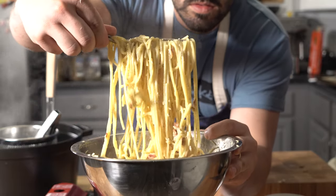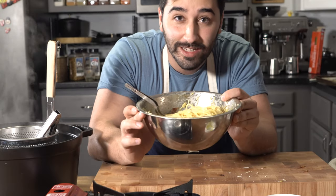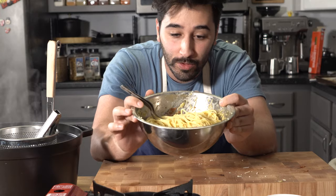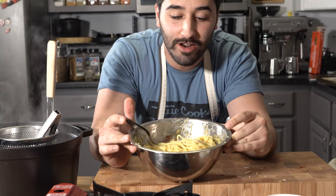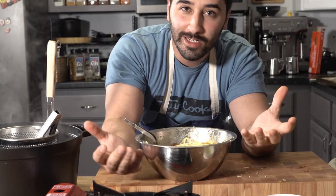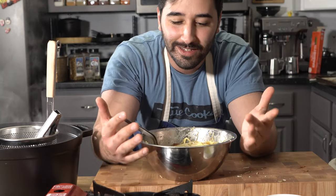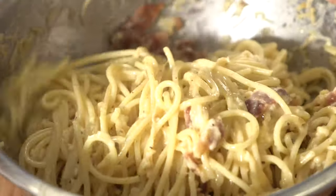All you're doing is tossing this in the bowl while everything is hot — and that's it, you don't have to put it on the stove, nothing. This is a family meal. As you can see this stuff is absolutely delicious looking. The sauce just formed right in the bowl, it went together perfectly. I didn't have to put it back on the heat or anything. This is as quarantine pasta as it gets — carbonara done in a bowl.